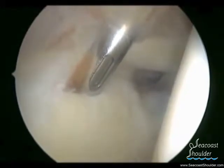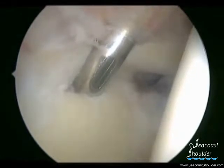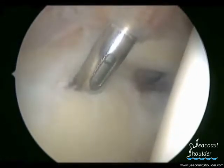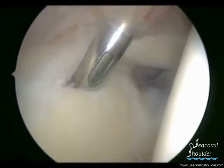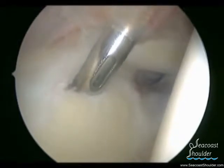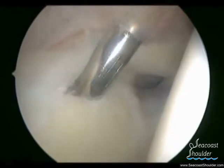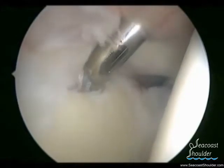We are now preparing the glenoid for an anchor which is being inserted. This anchor is like a harpoon — it will stick into the bone, and coming out of the anchor will be sutures that we can then pass through the labrum. Once the inserter and guide have been removed, we will be able to see the suture material as well as the labrum that is detached off the bone.